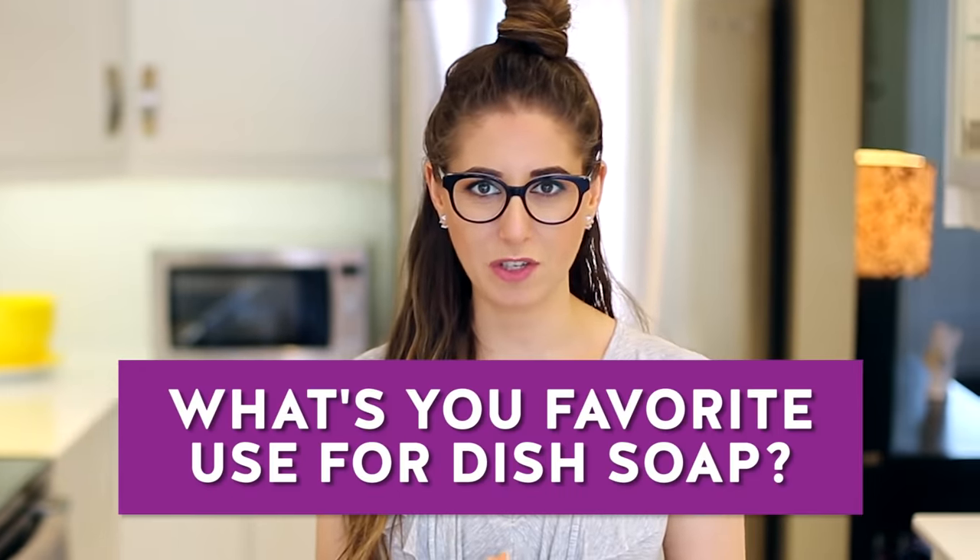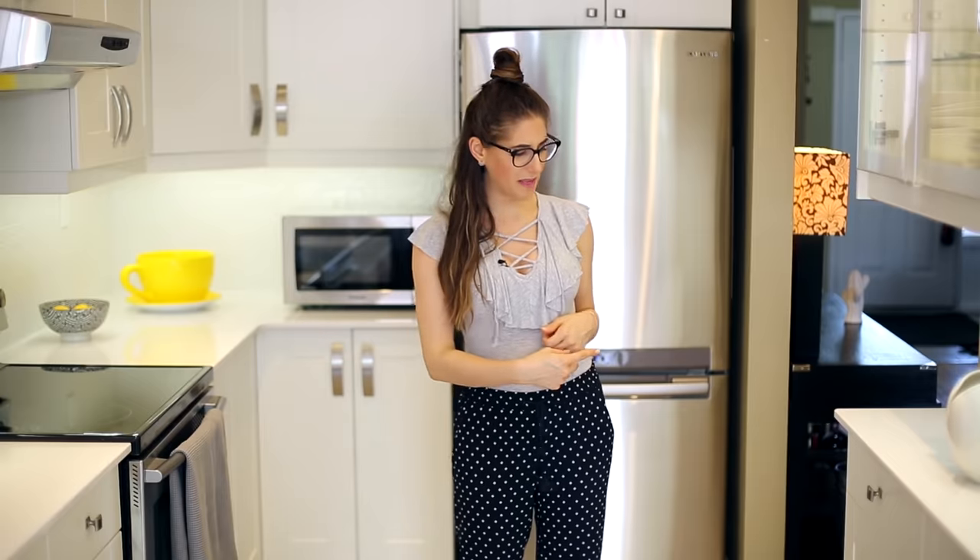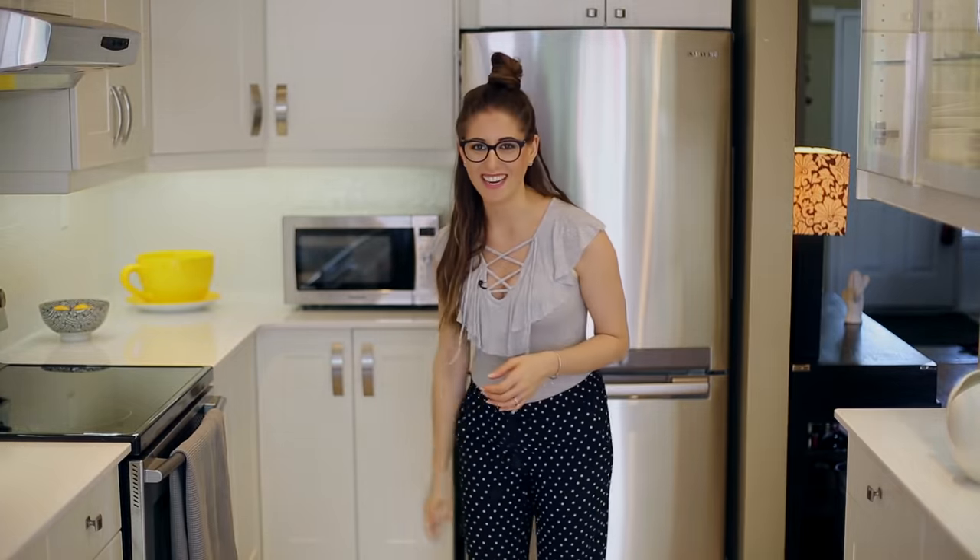This week's comment question is: what is your favorite use for dish soap? Whether it's something from this video, one of the older videos, or a use of your own, drop it down below. Here are a couple of other videos I think you're going to love, and if you want to learn more about dish soap or anything cleaning-related you can visit cleanmyspace.com. Click the button below if you liked this video and subscribe to begin your journey to a cleaner life. Thanks so much for watching and we'll see you next time.